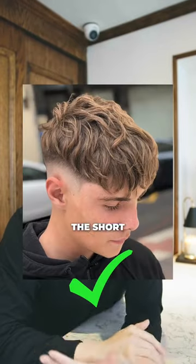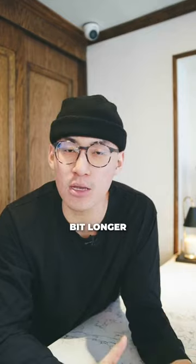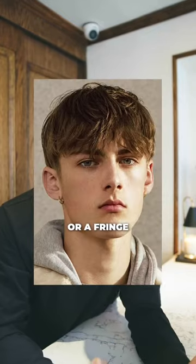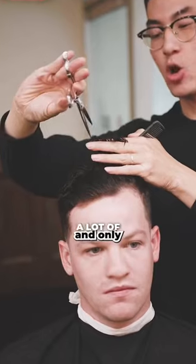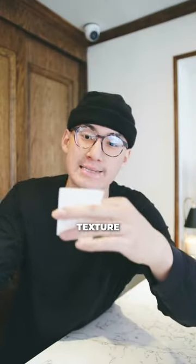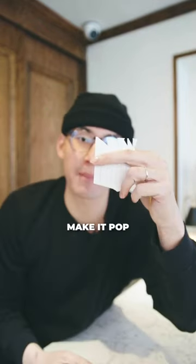Number two: the short and textured look. Whether you're going for a short spiky quiff or something a little bit longer, like a French crop or a fringe, this one is going to be super easy with a little bit of wax and clay. Make sure your barber does a lot of point cutting so you get a lot of texture on top and your hair isn't blunt, to really make it pop.